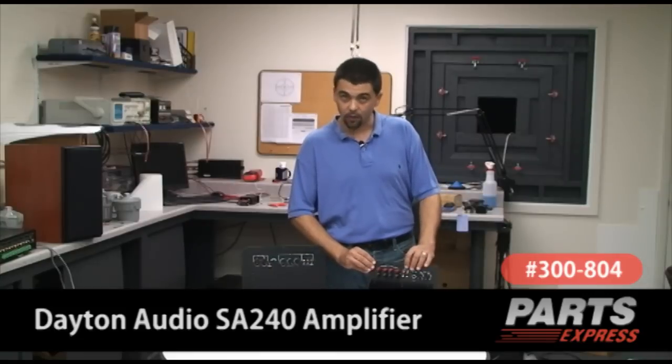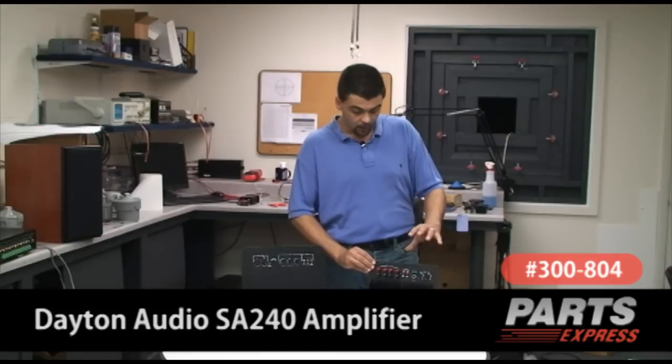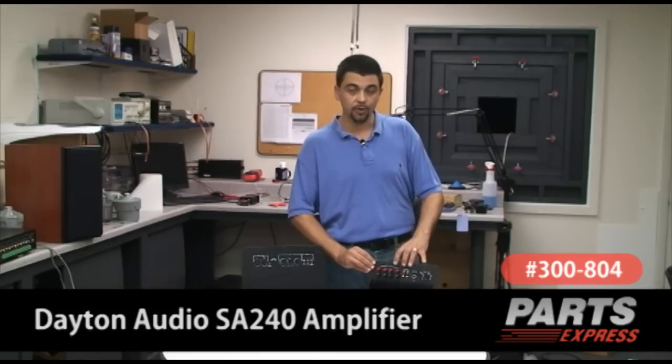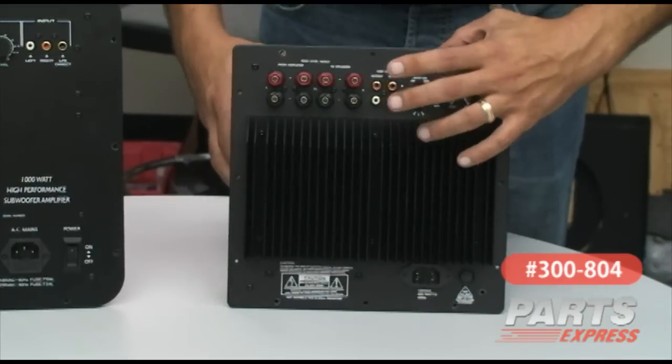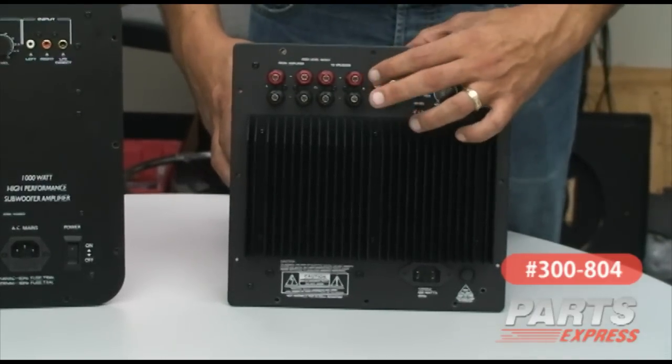There are two options to connect it to your existing system. You can either use the LFE output, which I would recommend using a male-to-female Y adapter to split the single LFE output into the dual low-level RCA input on this amplifier.